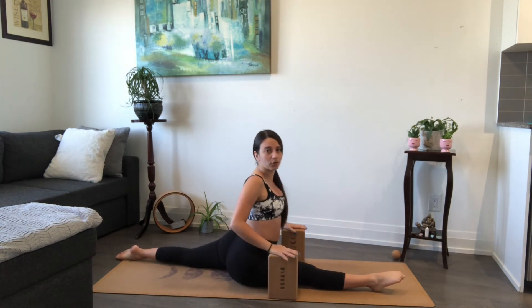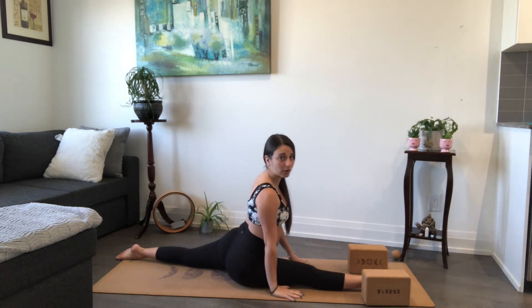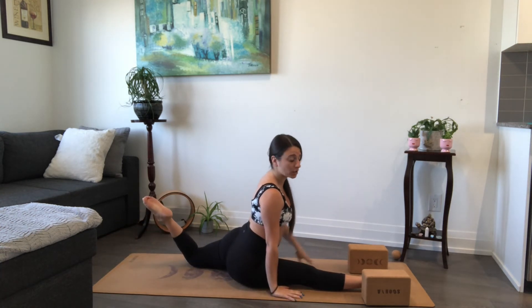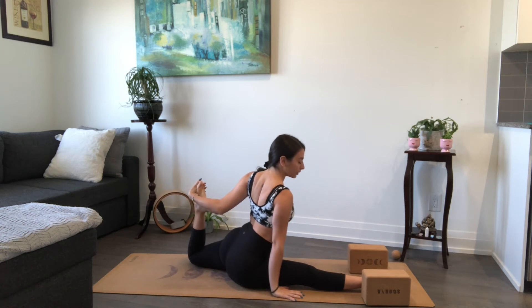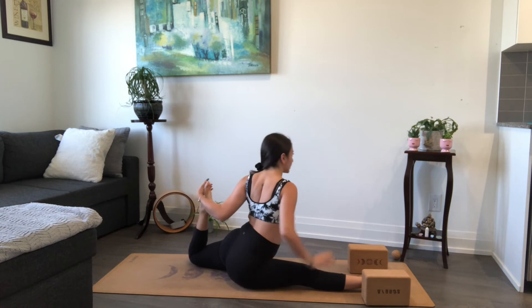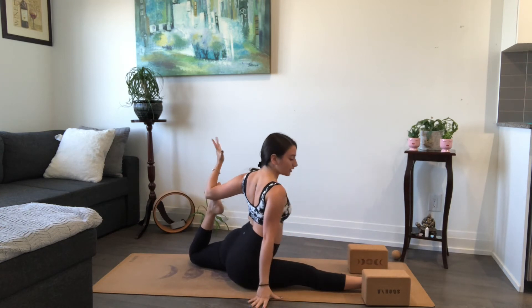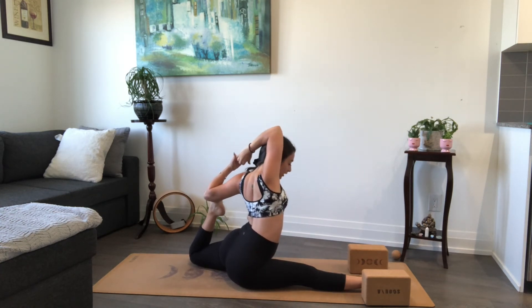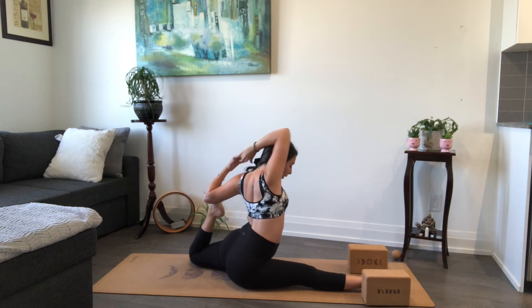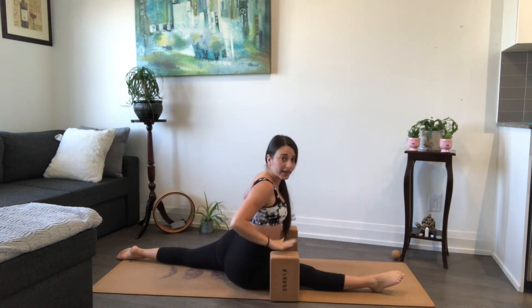For my yogis that are in the full splits, I'll give you one more option. You can remove the blocks. You're going to slowly plant your right hand down and then begin to bend into your back knee. Open up your left hand towards the back, trying to catch that foot and kick your heel closer towards your sit bone — this might be where you stay. If you want to go deeper and you have the range of motion, bend your back knee in further, bring your foot to the crease of your elbow, left hand faces up. If you want to go for mermaid, right hand reaches up and catches your left fingers. Try to turn your torso forward. We're here for three, two, one. Release the grip of your hands and slowly unwind.